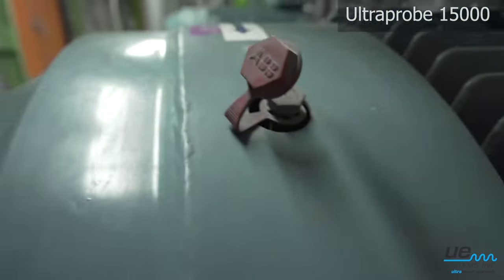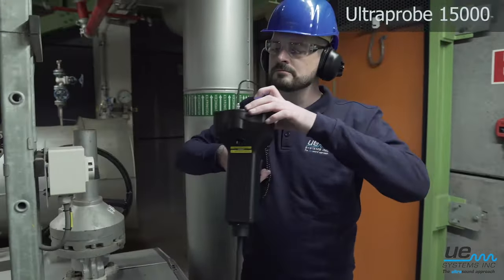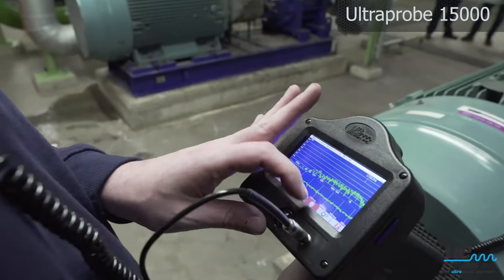Monitor the condition of your bearings by storing decibel levels and sound recordings using the touch screen. Detect early failures on critical slow speed bearings.